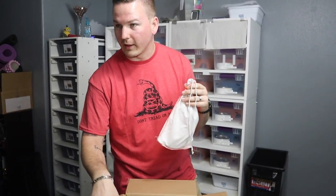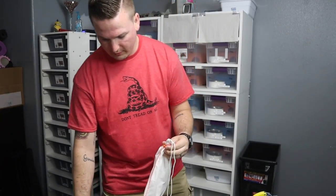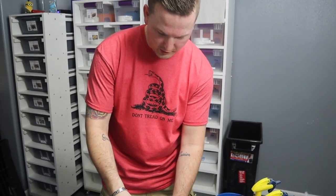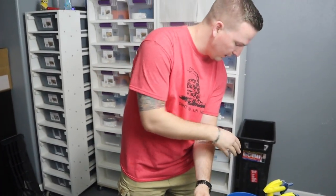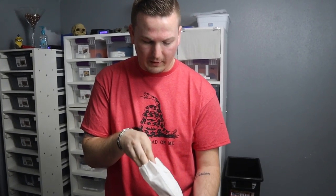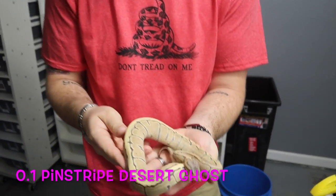Of course I didn't bring my side cutters down. I'll just go ahead and cut the bag at this point because I don't need it. Make sure that she's out of the way. Alright guys, how's she doing? So she is in shed — G.Y. told me that, but luckily shed doesn't seem to show up on the video as much as it does in person. But this is our female pinstripe desert ghost.